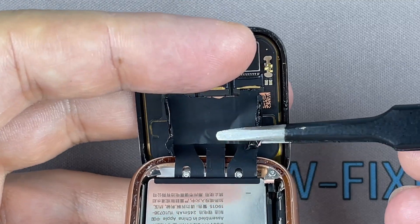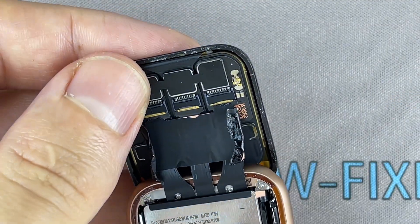With the two sides of the black tape peeled off, now carefully pull the display ribbon cables out of their connectors.